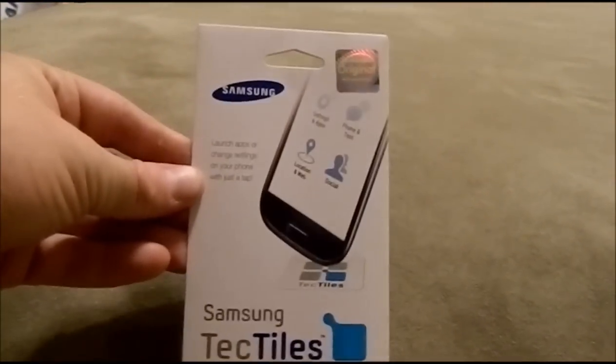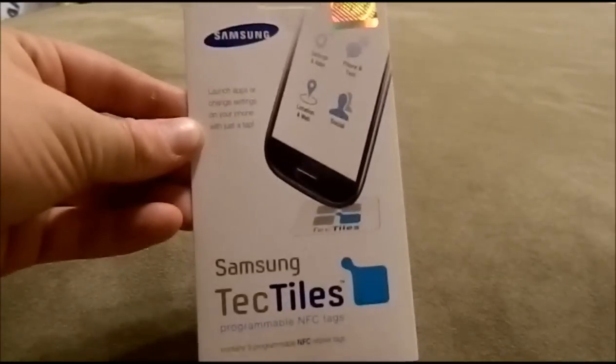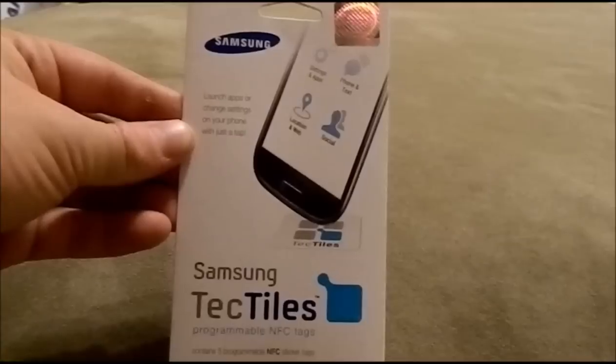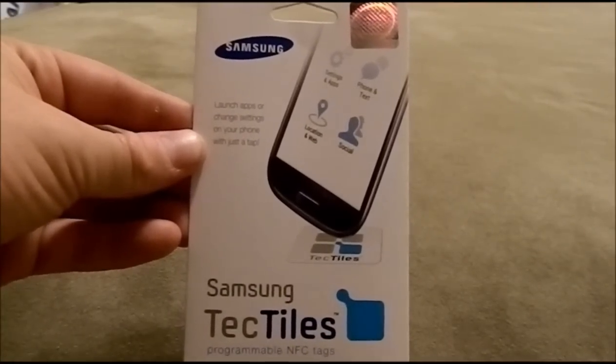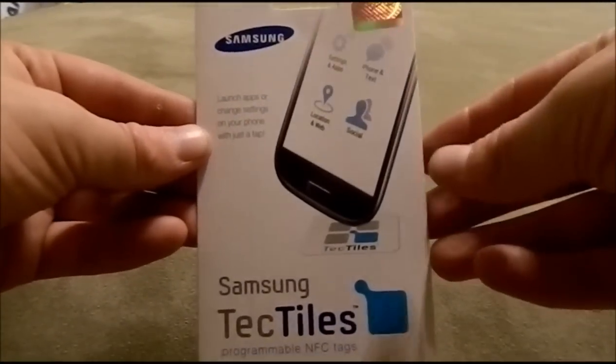Hello everybody, this is Jimmy and I just wanted to show you a few things with the Samsung Tectiles. You may have seen or heard about these — basically it's the NFC technology inside of cell phones that is reading the RFID chips inside of these Samsung Tectile stickers. I'm going to open this up and show you what you can do with these and how to program them.